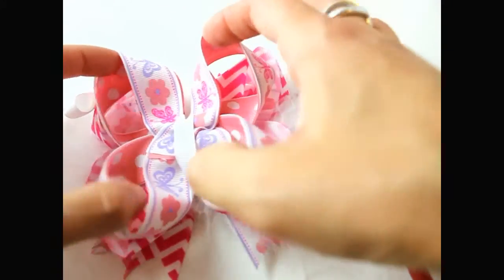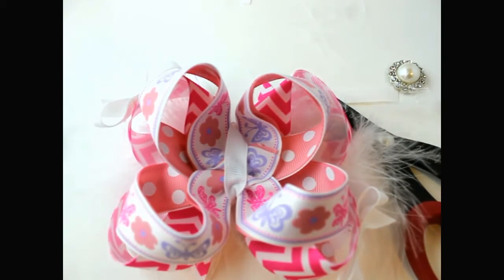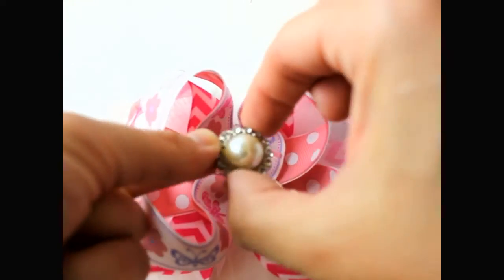And lastly, we're going to get our rhinestone button and put some glue down in the center, then place your rhinestone button right in the middle.